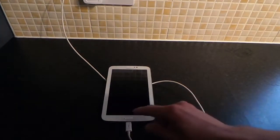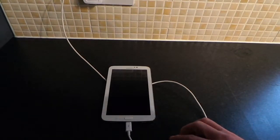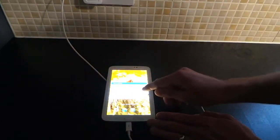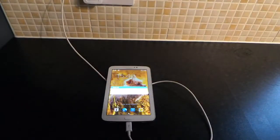I'd recommend always having it charging while you do this, because what you don't want to do is obviously wipe it with the battery dying. Ideally you'd like to have a hundred percent charge. So go ahead and turn off your tablet — just power that down.